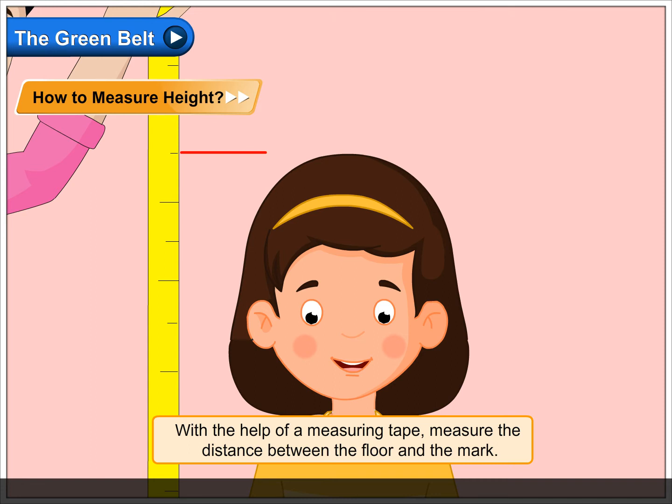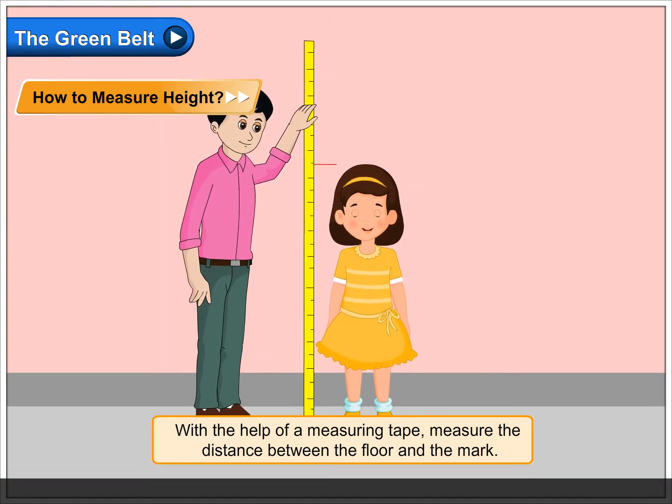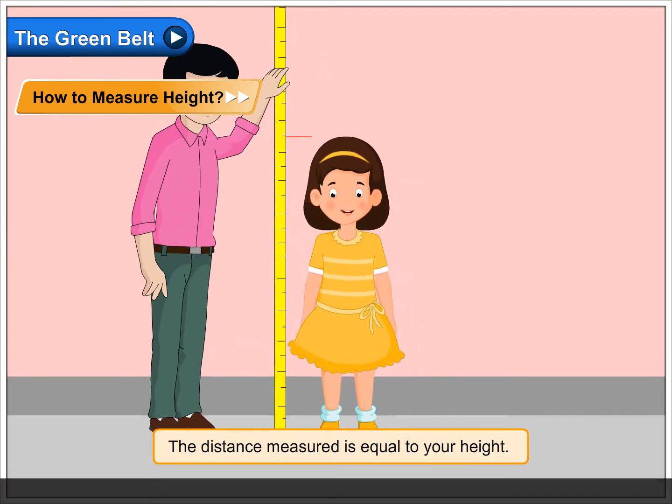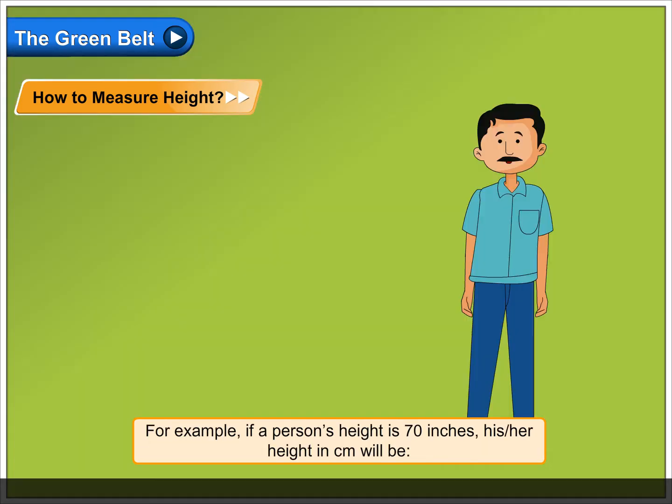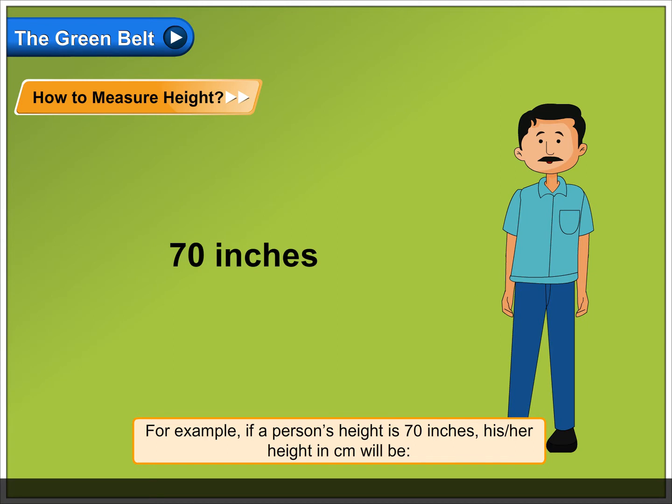With the help of a measuring tape, measure the distance between the floor and the mark. The distance measured is equal to your height. For example, if a person's height is 70 inches,